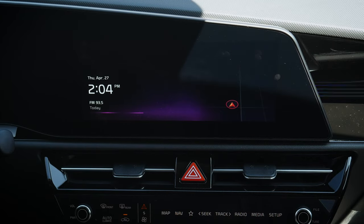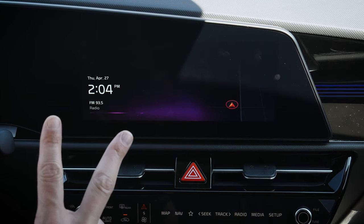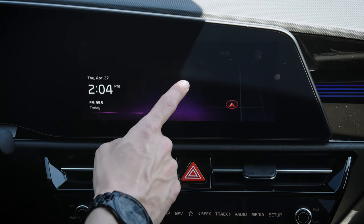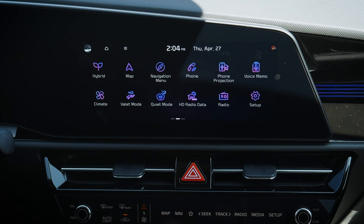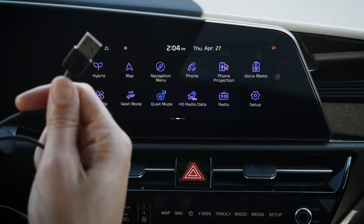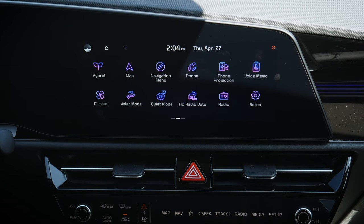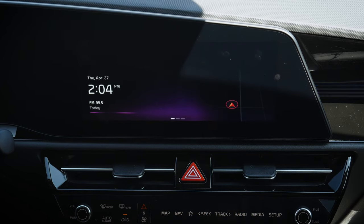Taking a peek at the multimedia screen for the Niro. There are technically two different screens available: a larger 10.25-inch or a smaller 8-inch. The big difference is this larger one has factory navigation and support for wired Android Auto and Apple CarPlay, requiring a USB connection. The smaller screen in the entry-level base LX model has wireless Android Auto and Apple CarPlay.